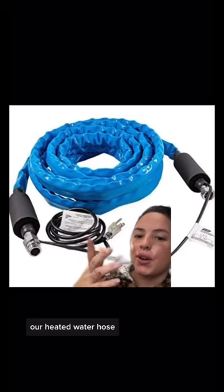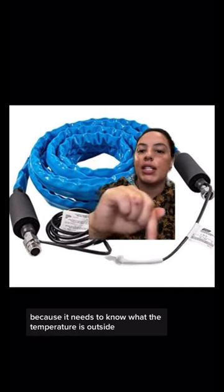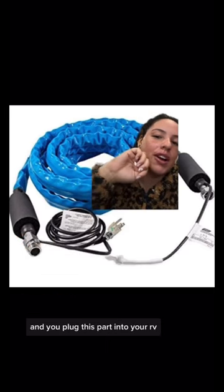And this is our next item: our heated water hose. This little white thing that I was pointing at — you want to make sure your faucet cover is not covering this up, because it needs to know what the temperature is outside. This hose is heated and it makes sure that your water doesn't freeze. You plug this part into your RV.